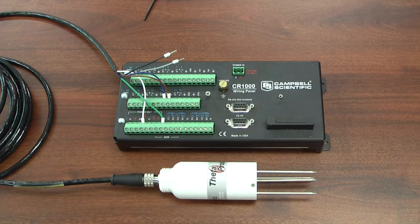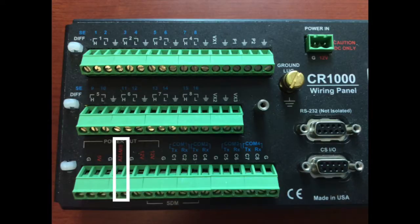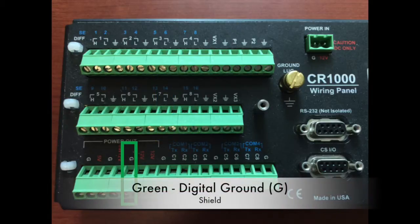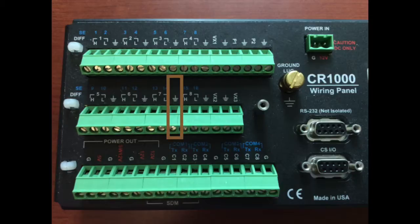When wiring a Delta T ML3 into a CR1000 data logger, you'll notice there are six cables. Two of them — the black and the gray — are not plugged into the data logger at all; these are for soil temperature readings, so if we decide to use soil temperature in the future, we would plug those in. The white cable goes into the switch 12 volt — the power source for the sensor. The blue cable goes into A14, analog channel 14 — that's our output. The green goes into the digital ground anywhere on the data logger. And the brown cable goes into the analog ground channel.